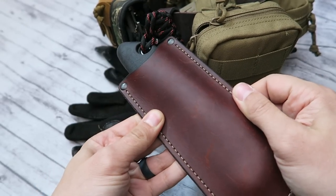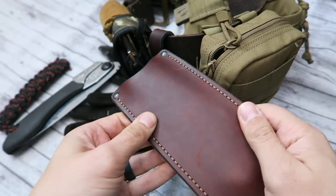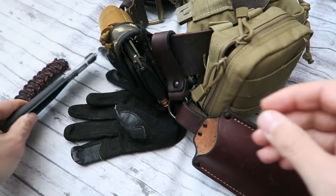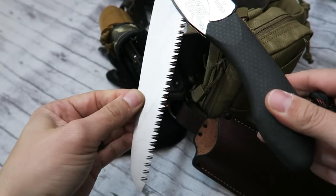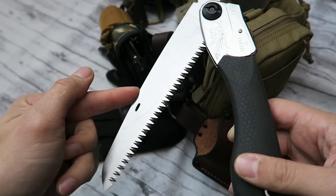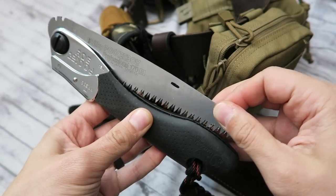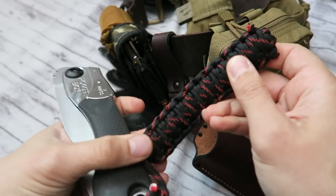Moving right along, we have this really cool leather, relatively inexpensive, handmade Silky Saw sheath that will also work for the Laplander — a saw that's really popular in the bushcraft and survival community. I'll leave the link for the Etsy store down below. We also have the Pocket Boy from Silky Saw, and I really love this saw. It will cut through pretty much any regular-size branches. I've even created a couple of walking sticks with it.